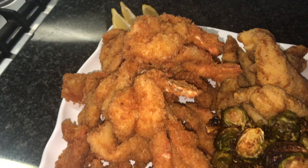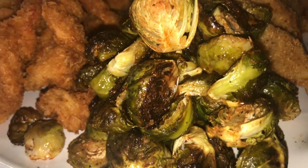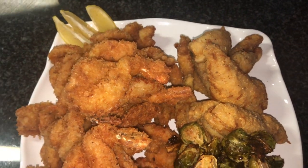We served our fish with some roasted Brussels sprouts, seasoned with some salt, pepper, olive oil, and some paprika. We also garnished the seafood with some lemon wedges. Hope you enjoy!